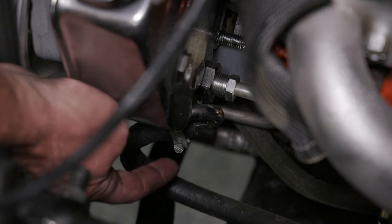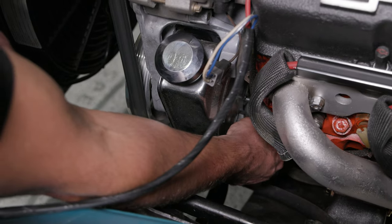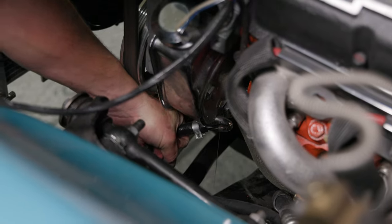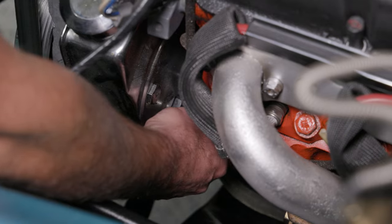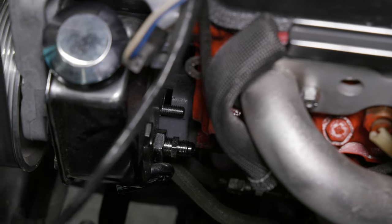Remove the pressure and return hoses from the back of the power steering pump. Install the DSE power steering pump fitting into the back of the pump where the pressure hose was removed. Do not over-tighten.